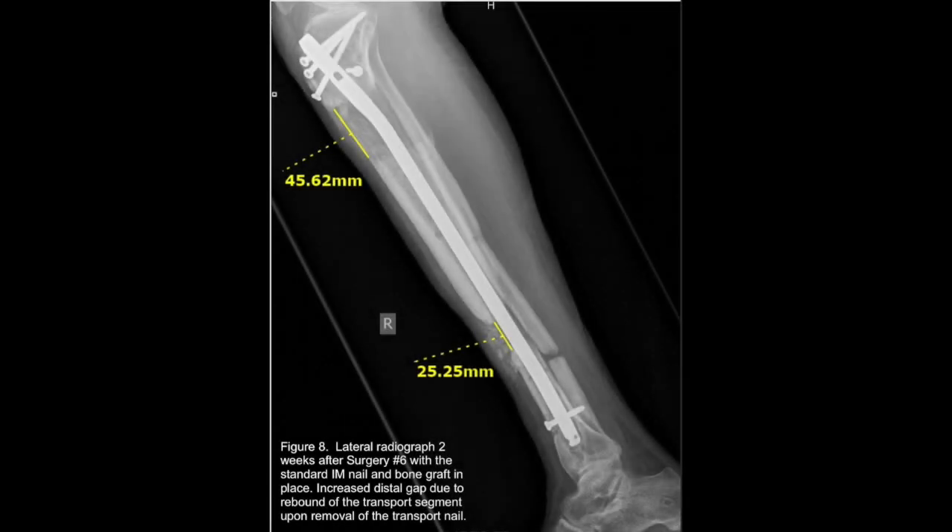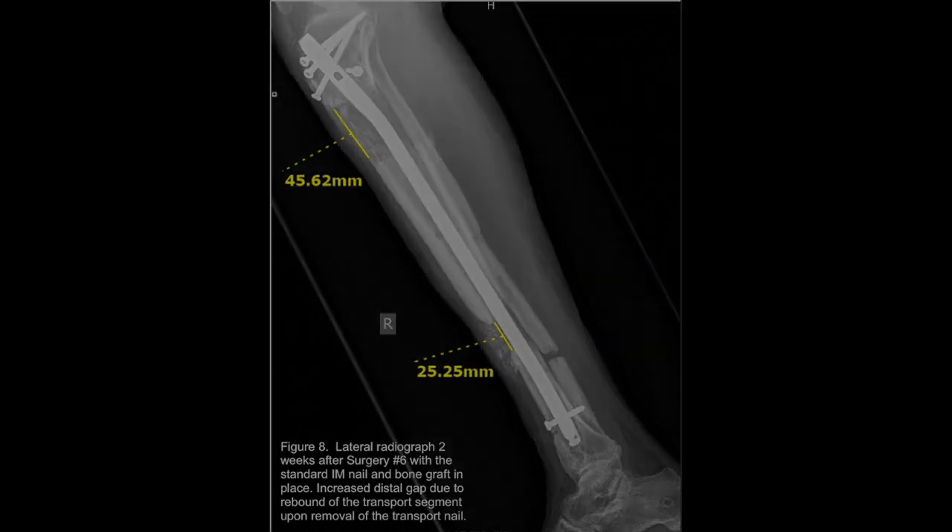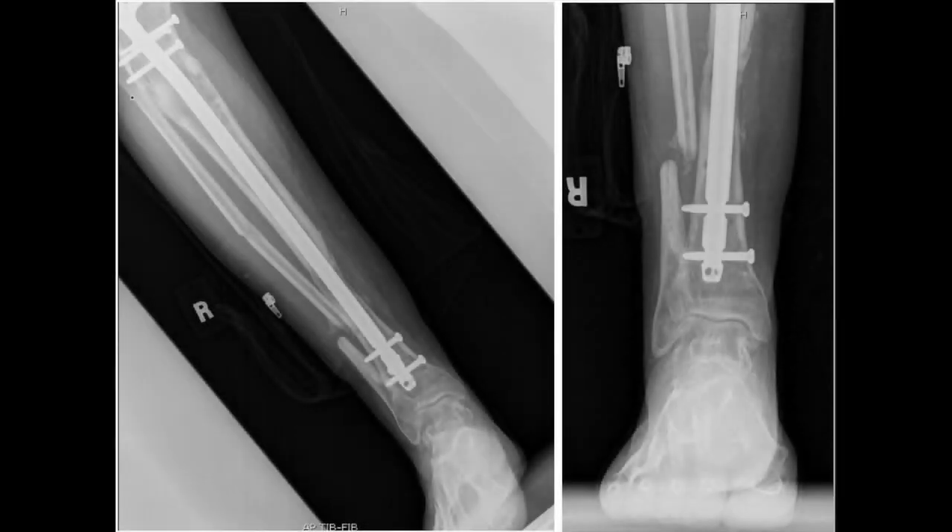Four months following the NuVasive nail insertion, the patient was scheduled for his sixth surgery in which the nail was removed. Bone graft was harvested from the right iliac crest. A standard interlocking tibial nail was placed and the bone graft was used to fill the remainder of the distal tibial non-union. Five months after this last surgery, or 17 months following initial injury, the patient was able to ambulate without a crutch.